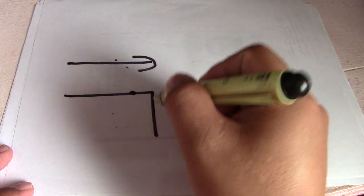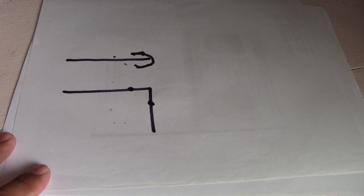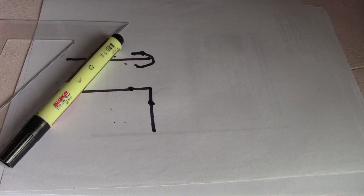Next example: if you see this line and we have only one letter C, this means the pipe is going down. This is the isometric drawing for going down. So this is how to read the orthographic drawing and then convert it to the isometric drawing.